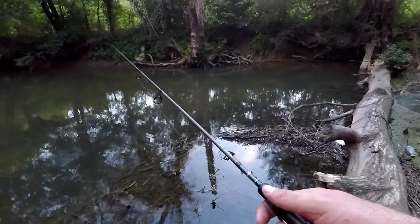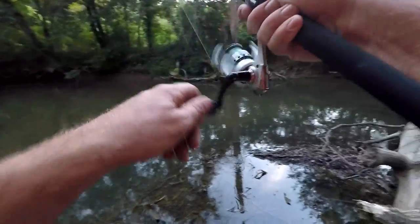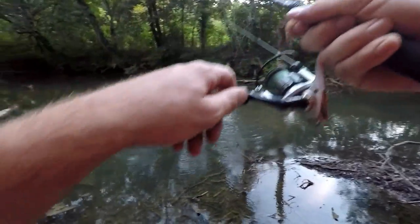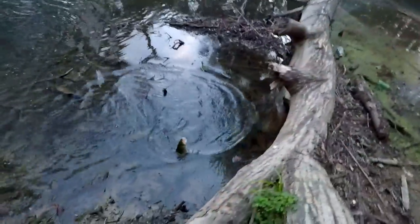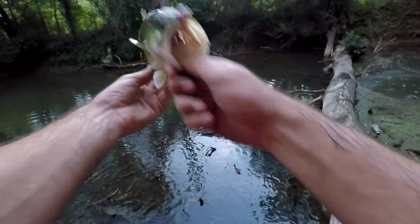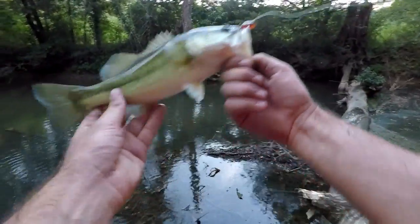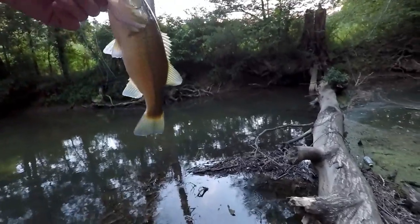Oh, another one — another good one! Yes, same spot — I thought there was something else in there. Good bass, look at this guy — same area where I caught that other one. Nice largemouth. That's a good bass right there, probably close to a pound. That's a nice one — I was hoping to find something like this in here.